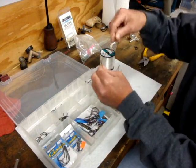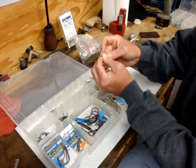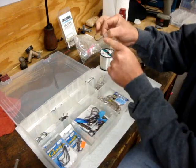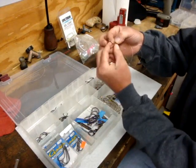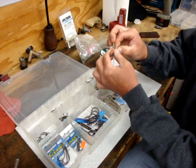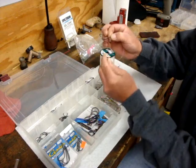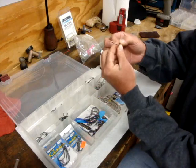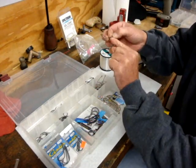Right now what you want to do is take this and put a loop in it right under the eye. So now you got a loop. Take the end and you're gonna bring it through that loop onto the shank of the hook — that's one. Put it on the thumb there, a little hard at first — two. My mouth helped me a little.